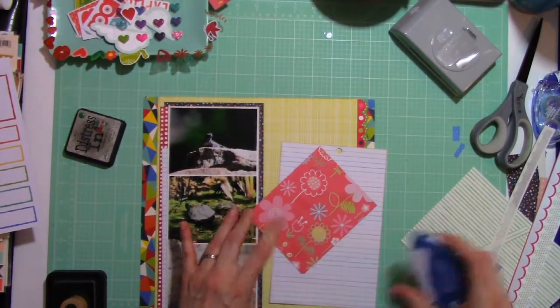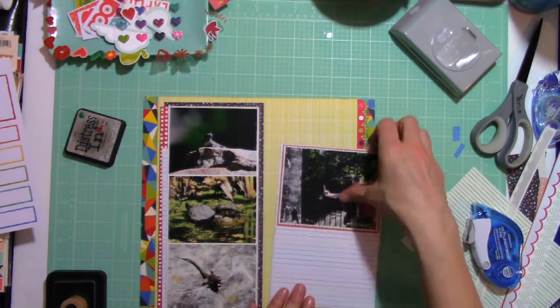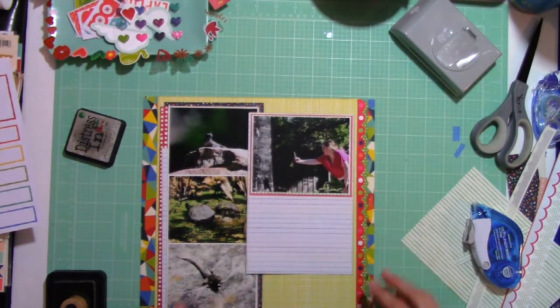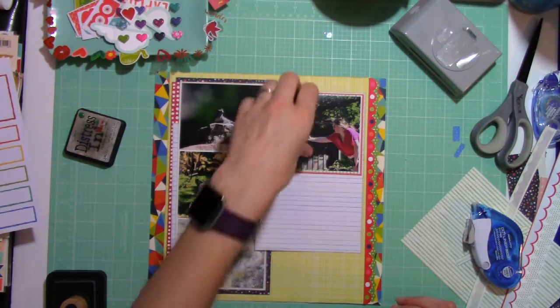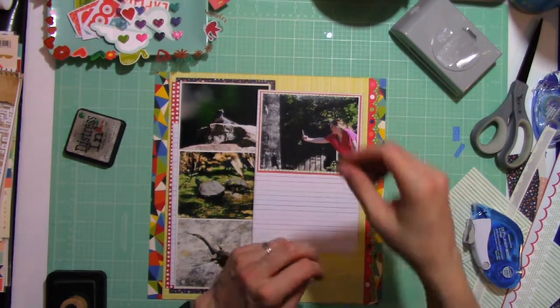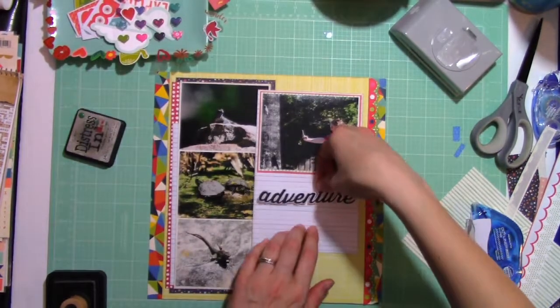But this holder is quite big, and I have very large hands — it's even big for me. You can see the size difference compared to my little Tombow up there almost out of the frame. I love the adhesive, so I just have to look to see if they have a smaller version of this.